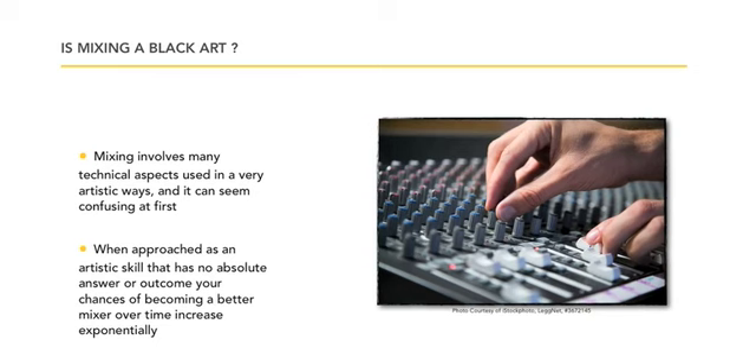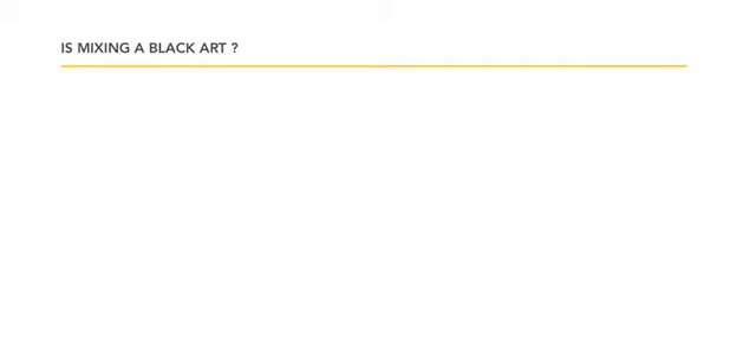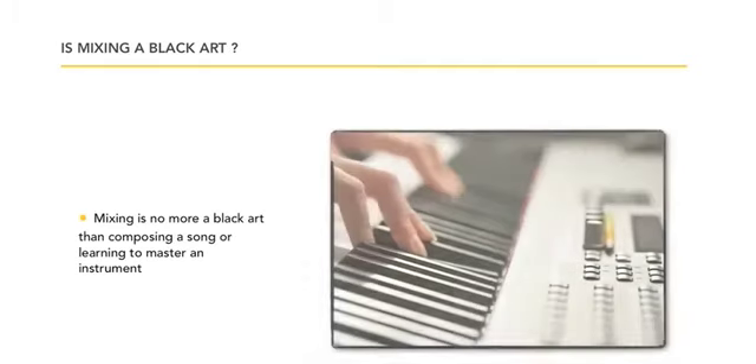Where to put this, where to put that. When an approach is an artistic skill that has no absolute answer, your outcome and your chances of becoming a better mixer over time increases exponentially.